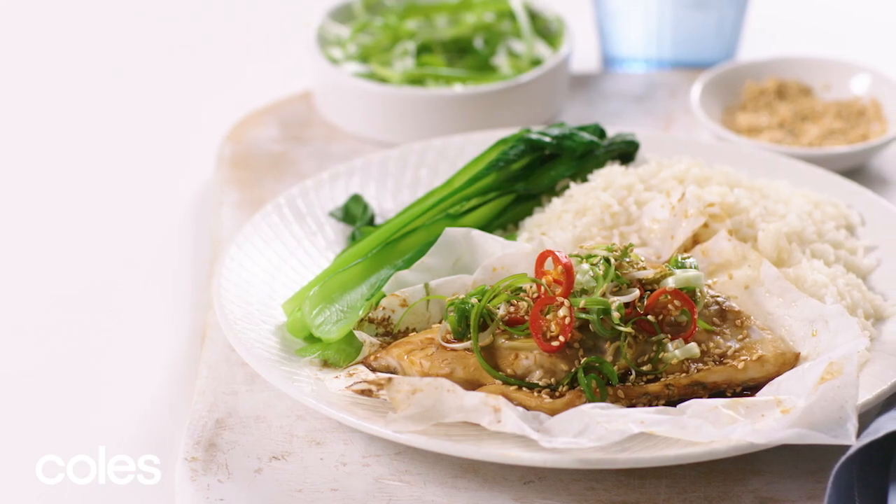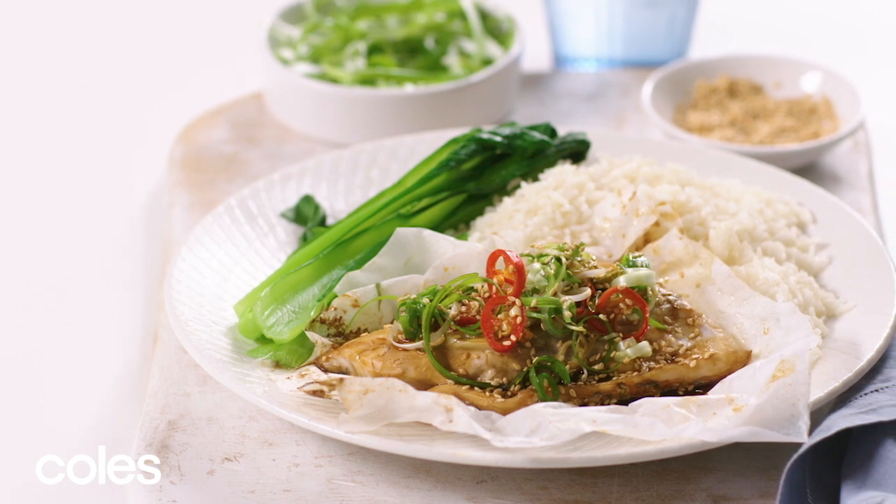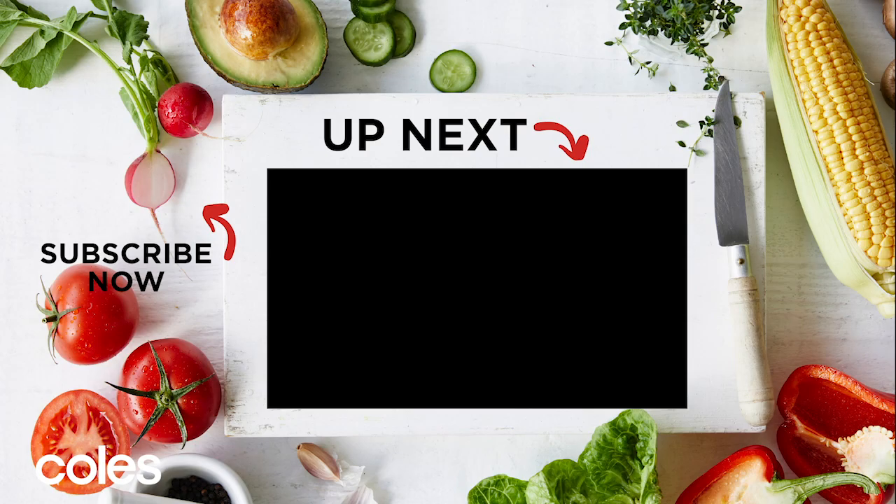There you have it — deliciously easy paper-baked barramundi with spring greens. For the full recipe, see the description below. For more seafood recipes, check out our Best Ever Seafood Recipes playlist here.